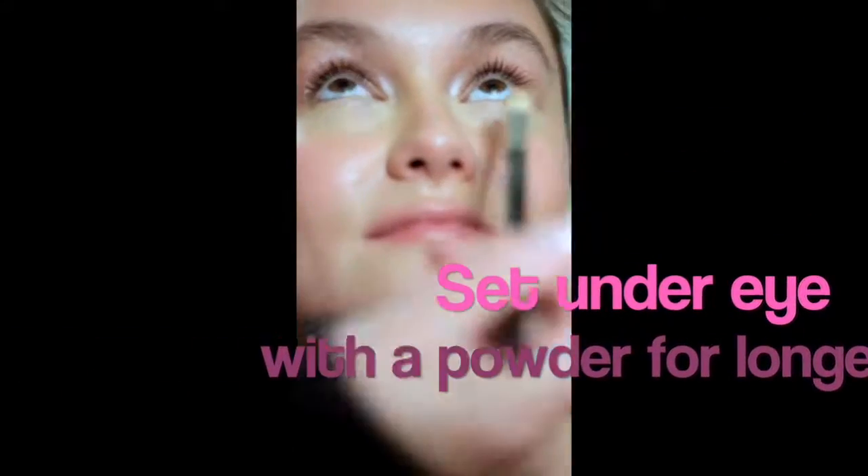The lips look healthy but you can't actually detect whether or not the model is wearing a product on her lip, and that's really stunning. The final step is setting your makeup with either something transparent or slightly pigmented.